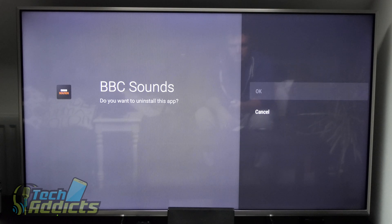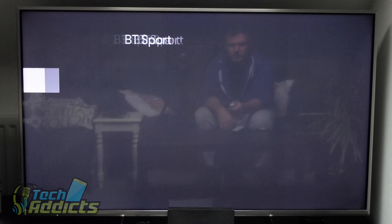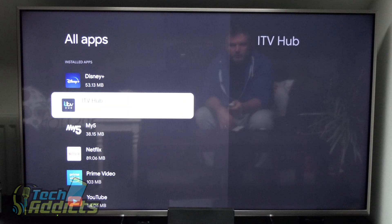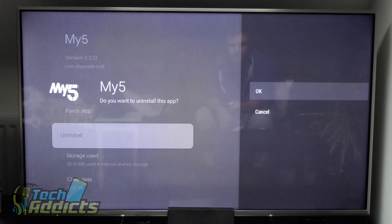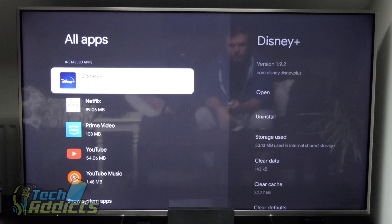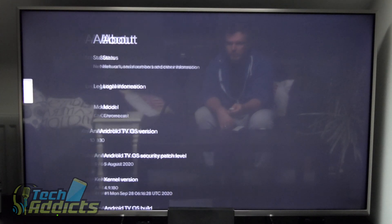We can uninstall BBC iPlayer — I don't pay my TV license so I can't have those. I don't know what BBC Sounds is either. BT Sport I've never experienced, and ITV Hub I'm not interested in. It's nice that you can remove these, but it is a bit annoying that they're installed out of the box. Going into About, we have Android TV OS build, kernel, and August security patch — running Android 10.